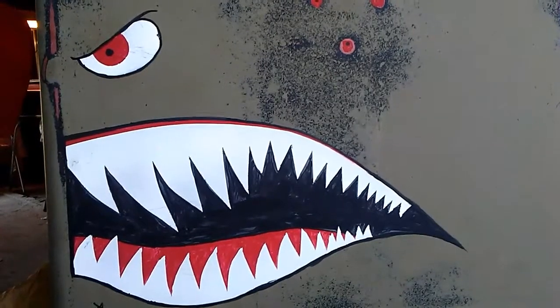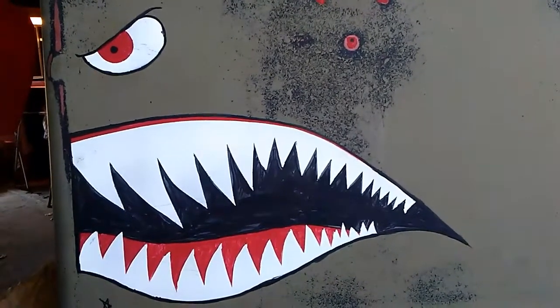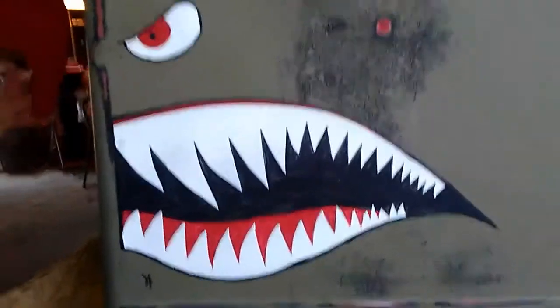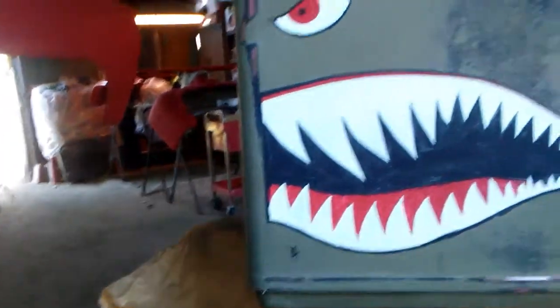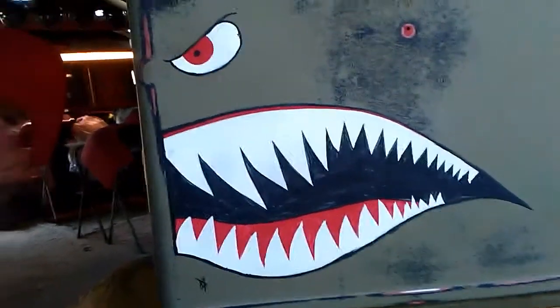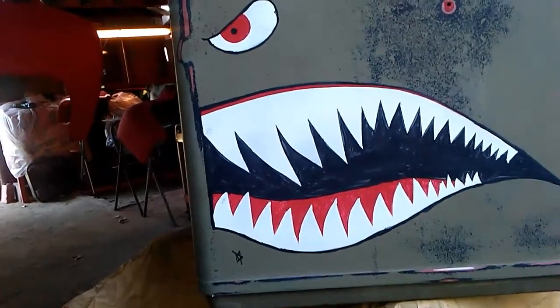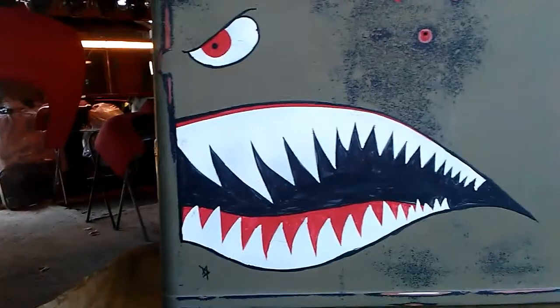Well, that's what I've been doing. I did the P-40 Warhawk — I guess you can call it a shark mouth. They call them flying tigers; it doesn't look like a tiger mouth. We'll call it a shark tiger — a sharger. I'll call it a sharger mouth.